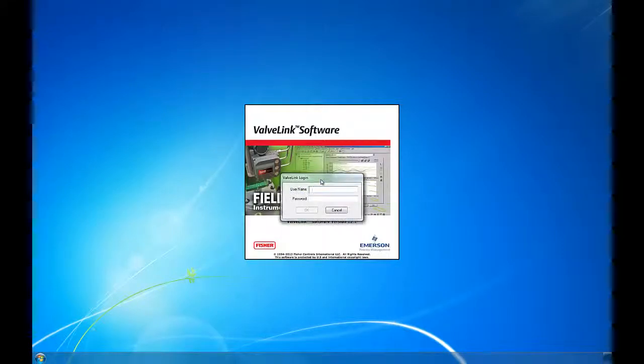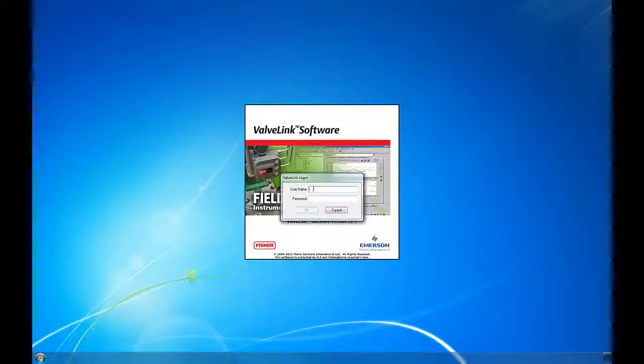Now we're going to log in. The default username and password is Manager, and the password is Falcon — that's F-A-L-C-O-N. Manager is a temporary username. You do not want to use this to sign in after the software has been set up.